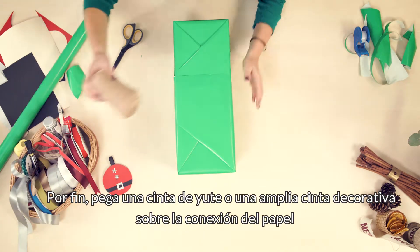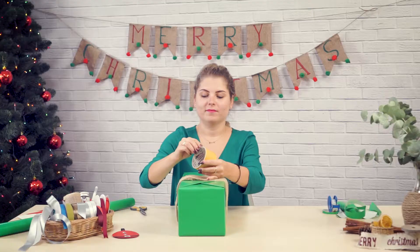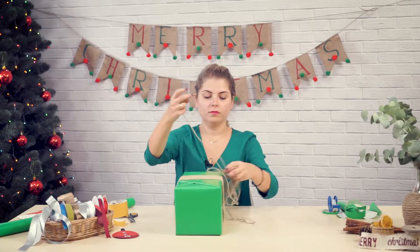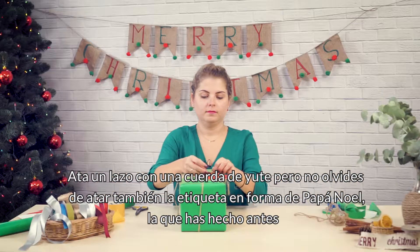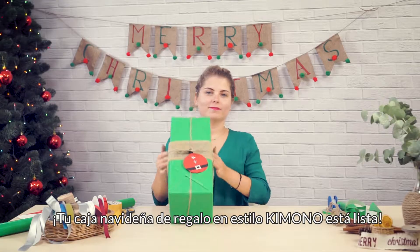In the end, stick some jute string or a thick decorative ribbon at the paper connections. Tie your gift with a jute string, but before you do it, stick your Santa Claus label to the box. Your kimono style Christmas gift wrapping is ready.